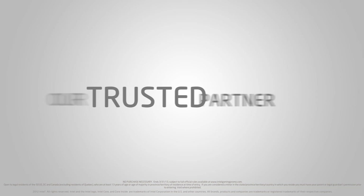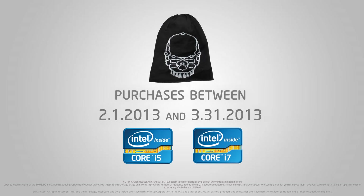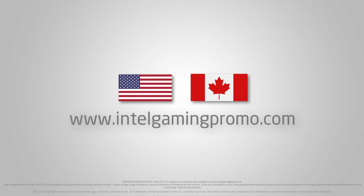This video is brought to you by our trusted partner Intel. For a limited time only, with the purchase of any unlocked Core i5 or Core i7 Intel CPU, get a free Intel beanie with a chance to win an Intel snowboard. Valid for Canadian and US customers only, some restrictions apply. For complete details, visit intelgamingpromo.com.